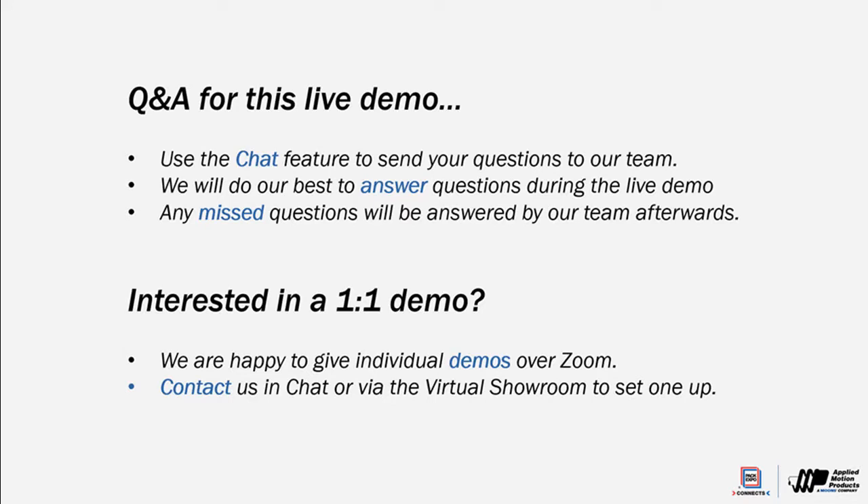We're keeping the demo room here staffed during show hours, so in addition to the chat feature and our virtual booth, we can spin up a quick Zoom call and walk you through any of these demos one-on-one if you're interested.